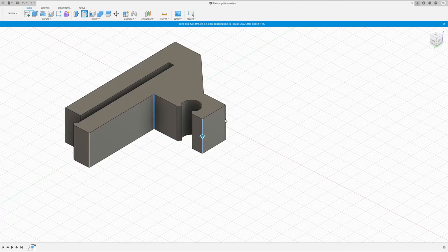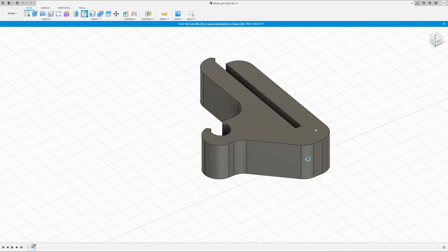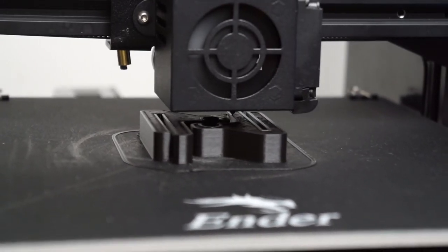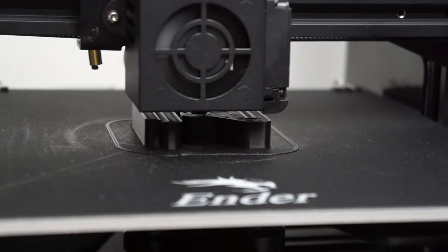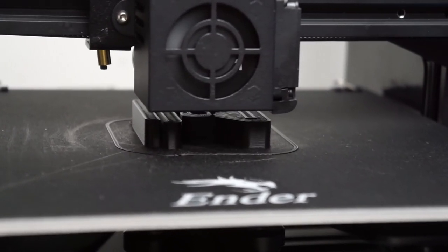If you'd like to see videos about how to design 3D parts in the future, let me know in the comments. I first printed a small slice of the clip to adjust and verify the measurements of the part. After I knew it would fit, I printed the two complete clips. With a bit of tuning, I got the print time under an hour for the two clips.